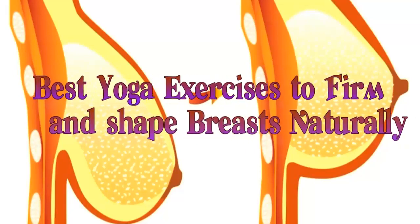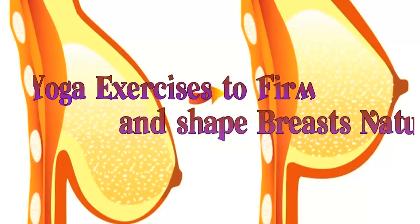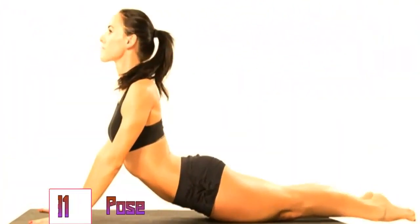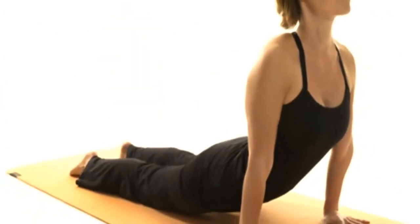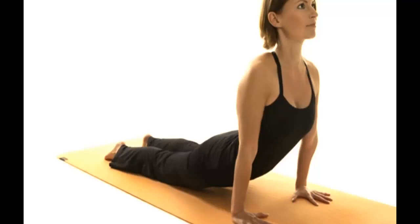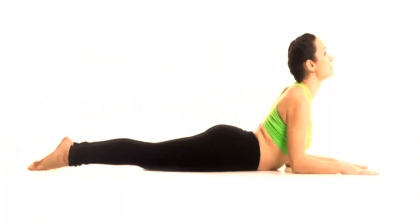Six best yoga exercises to firm and shape your breasts naturally. Number one: cobra pose. The cobra pose helps increase the lung volume, stretch the thoracic muscles, strengthen your abdominal muscles, and improve your posture. First, lie on your stomach and inhale deeply.